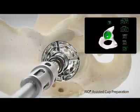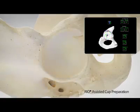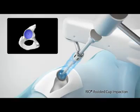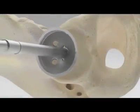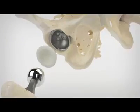The surgeon is assisted in providing accurate and controlled preparation of the acetabular bone to ensure the cup is placed according to the patient's unique surgical plan. The RIO-assisted cup impaction step begins by easily switching from the acetabular reaming tool to the cup impactor. As the surgeon prepares to impact the implant into its final position, the RIO holds the acetabular cup at the desired inclination and version defined in the surgical plan.